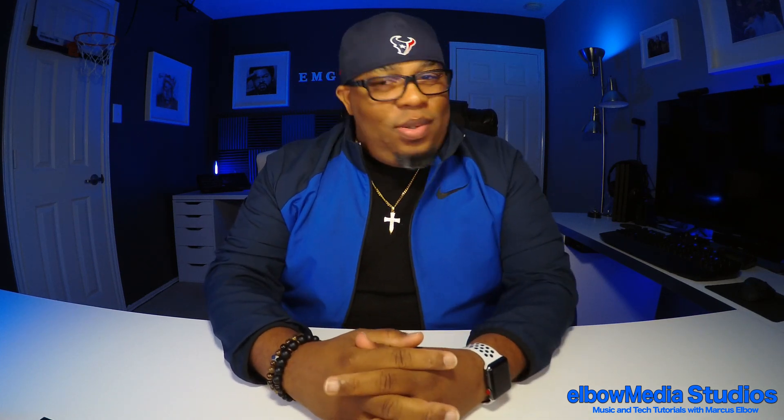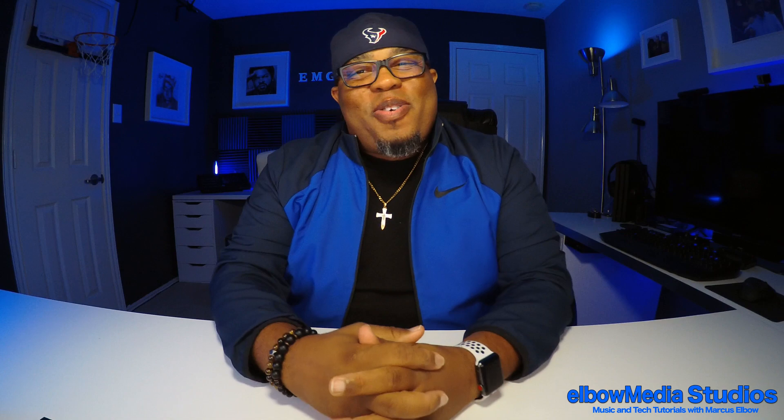Yo, what's going on everybody, it's your boy Marcus Elbow, welcome back to Elbow Media Studios. If you've been watching these videos and you ain't hit subscribe, what you waiting on man — it's free. How we do it, keep it crump, let's go.